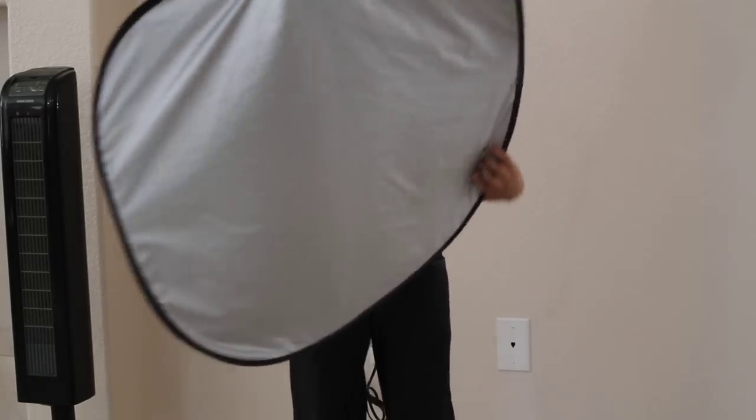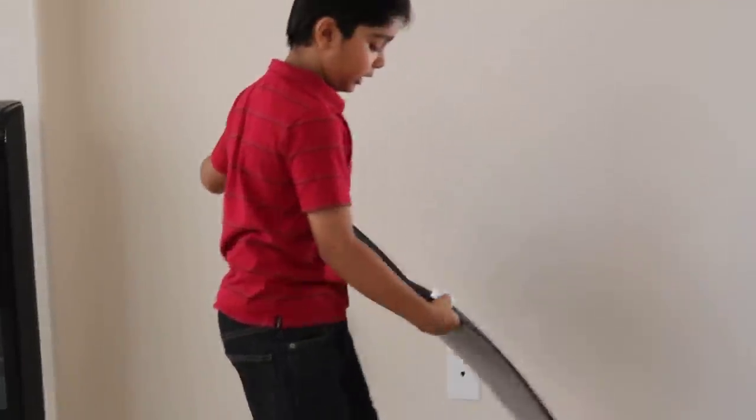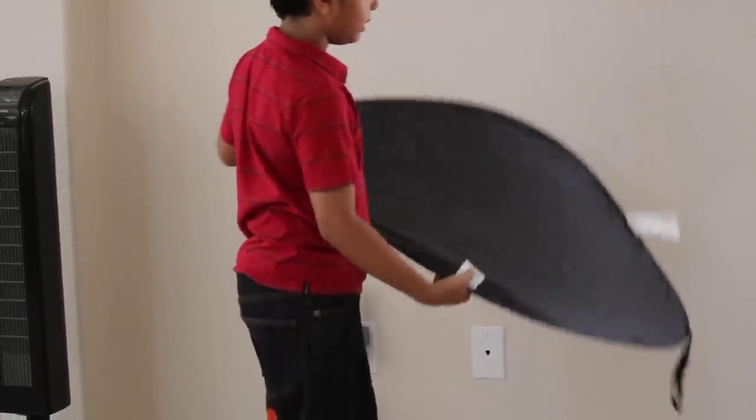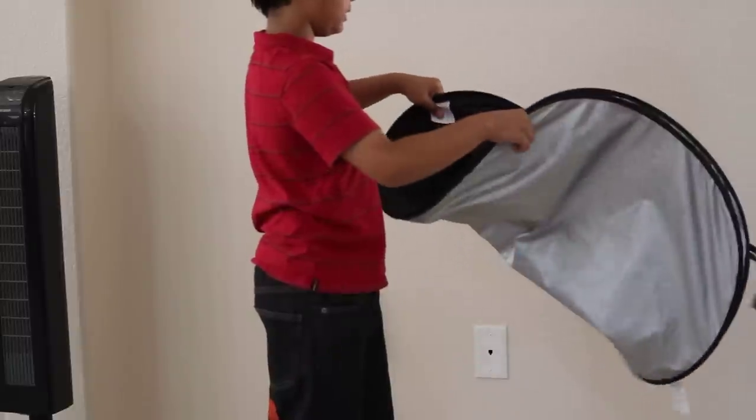Then you get the tag that says put left on here, and then you get the other tag that says put right on here. You fold it like a taco — it will go like this by itself.